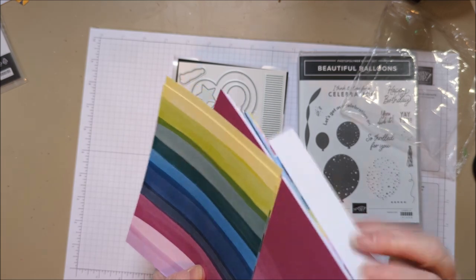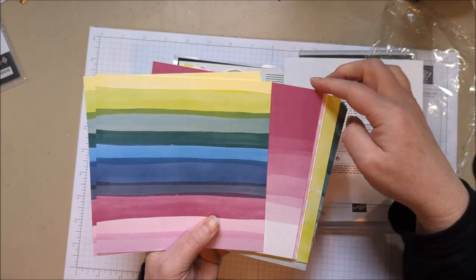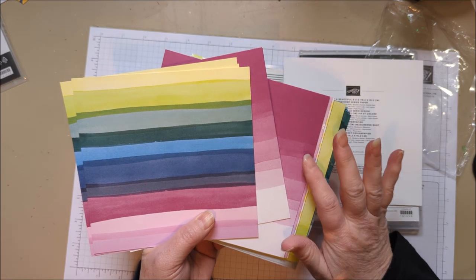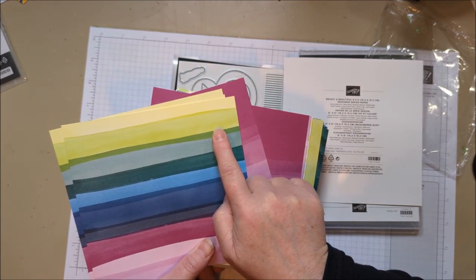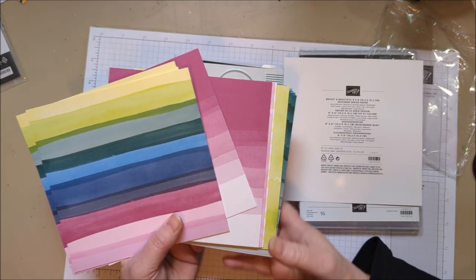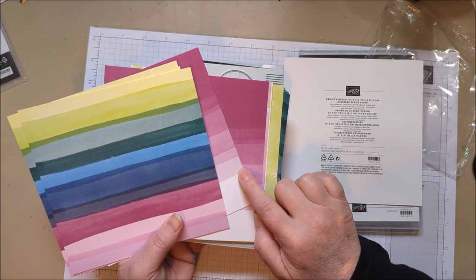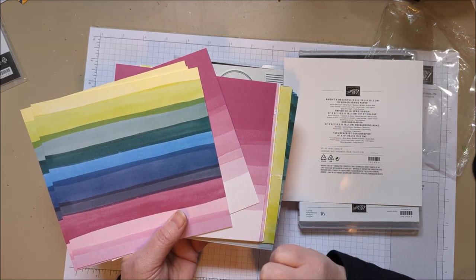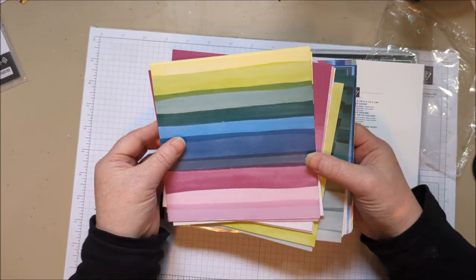Let's look at the colors in this paper pack. Azure Afternoon is a new blue. Berry Burst is a returning color — it was a favorite for many people. When it retired after two years as an in color, people really missed it. Lemon Lime Twist is also a returning one, as is Pretty Peacock and Misty Moonlight. Lost Lagoon is also returning. This paper pack was made intentionally to use a lot of the new colors, which is really fun. Fresh Freesia is a current in color that was set to retire after two years, but they decided to add it to the core collection. So there's a lot of colors going on in this paper pack — it's called Bright and Beautiful.